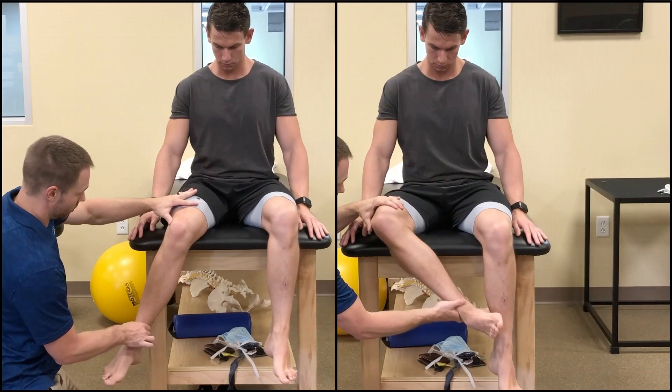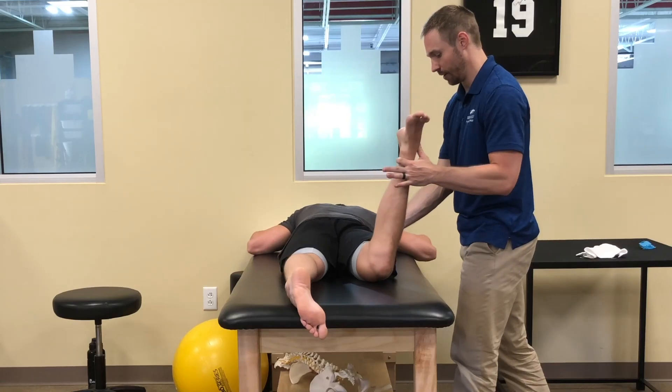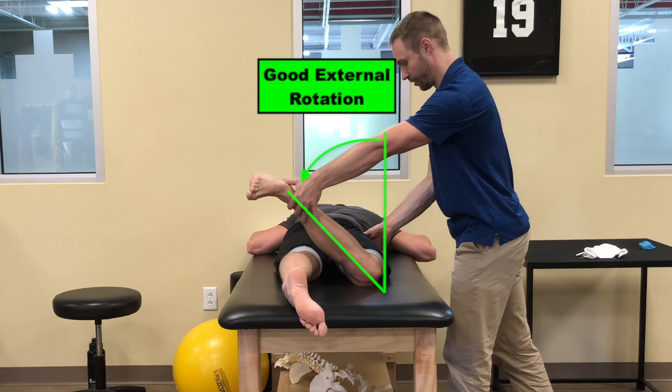When I assessed his hip rotation in a seated position, he had limited internal rotation and excessive external rotation on both sides. He also had limited hip internal rotation and excessive external rotation when lying on his stomach.